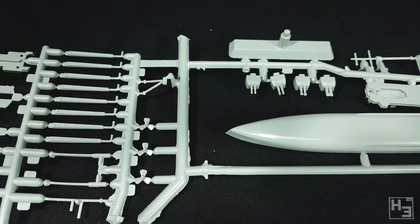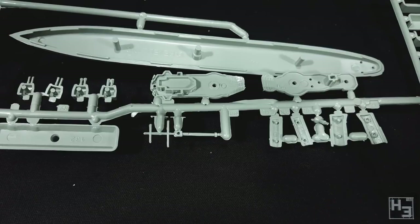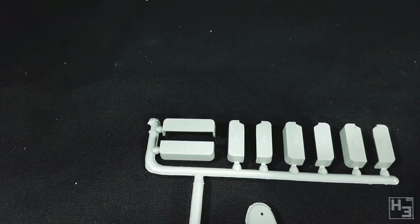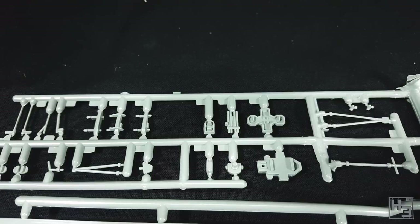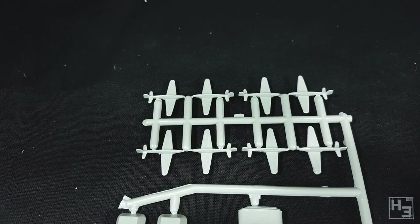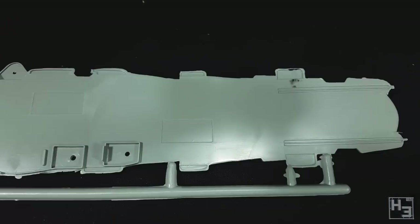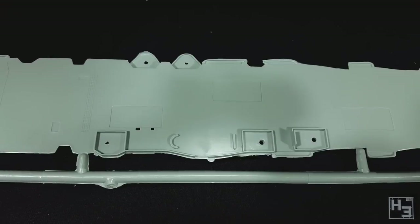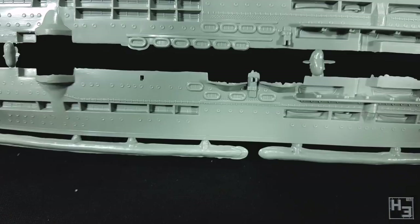It's not just flat slabs of plastic or something terrible like that. I'm not exactly sure how old this moulding is, but Scalemates would suggest the tool for this is from 1967, which is absurd. However this box is from 2017. With that information it's not exactly surprising that there's quite a bit of flash and the mould lines are going to take a significant chunk of time to remove. But it's buildable, I hope.